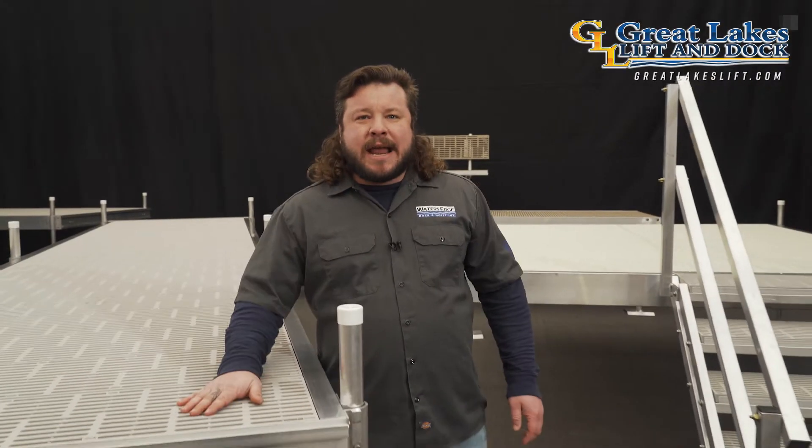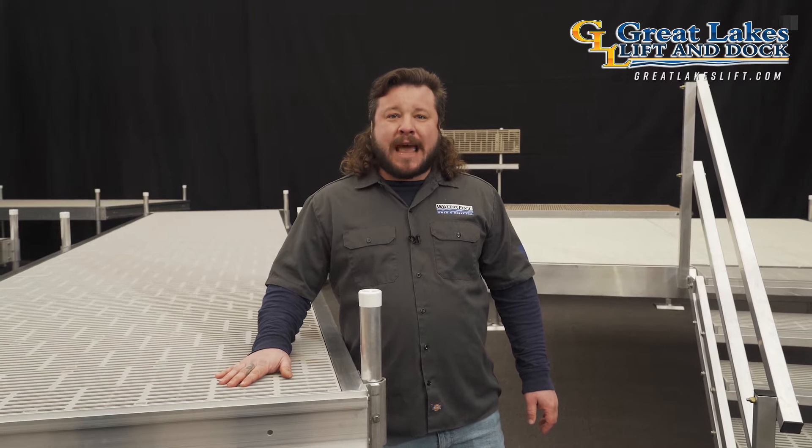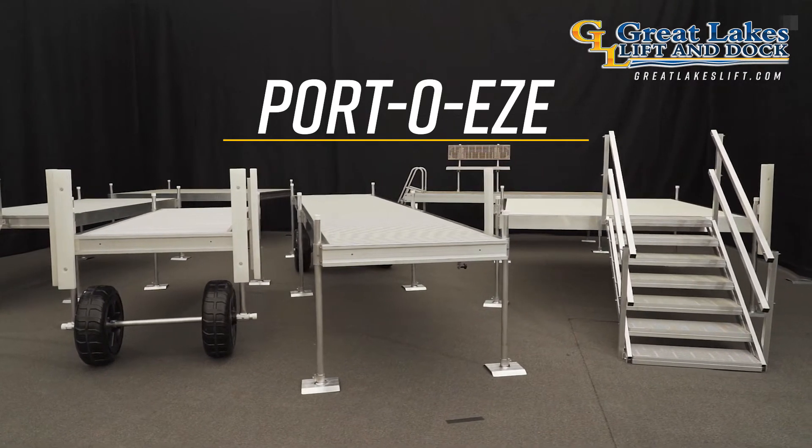Hey everyone, Jerry here, and right now I want to show you the Porto Ease Dock System. This is truly one of the most adaptable and robust dock systems in the industry, making it an obvious choice for dock customers and year after year a top seller.